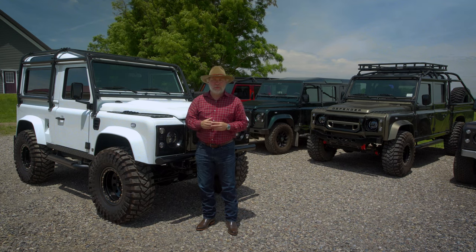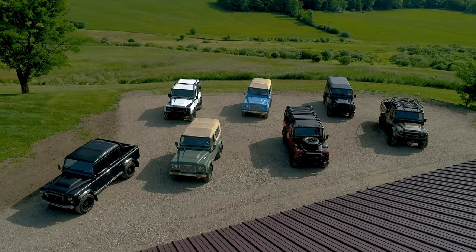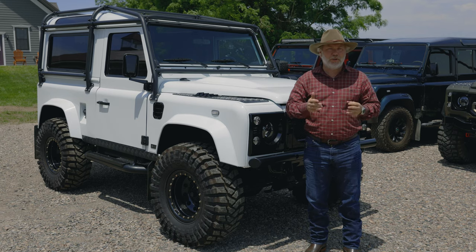Hi, I'm Paul Potratz with Helderberg. I'm located in Sharon Springs, New York, which is three hours from New York City, three hours from Boston, and an hour from the Albany International Airport. Today I'm going to go over Maxim, the Super Defender with an Arctic pack.